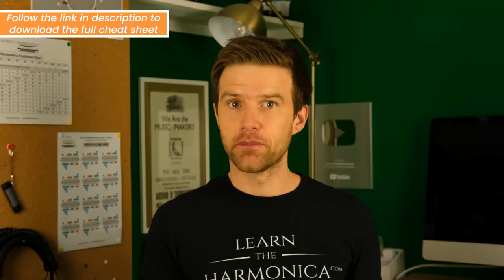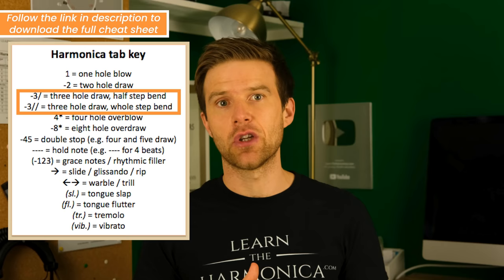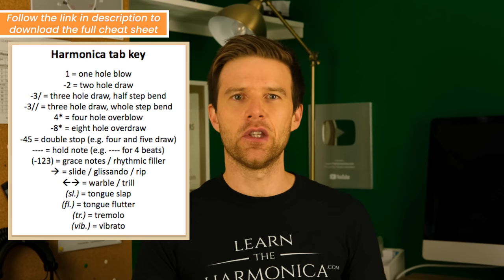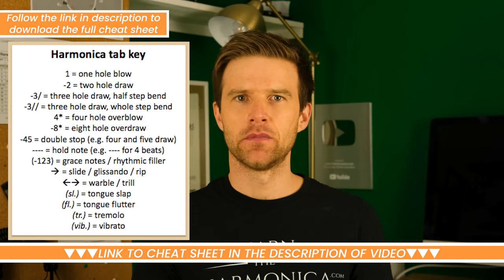There are extra things that we can write down in tabs. For example, bending — we can symbolise that with various symbols. I use forward slashes, where each slash equals a half step or a semitone bend. So one slash means a semitone bend, two slashes means a full tone or two semitones, and so on. There are other symbols for various different techniques that you might use your tongue for, or different ways of moving between notes. I have put a full tab key in the cheat sheet, and you'll see it on screen now, which you might find useful as you progress with your playing.